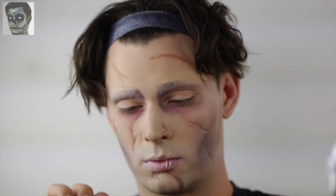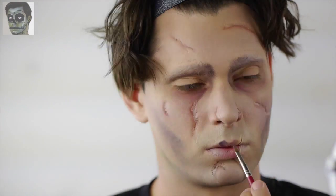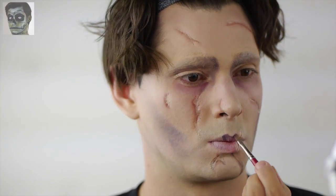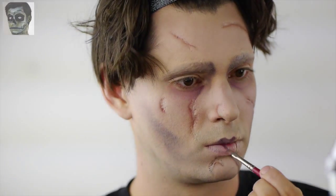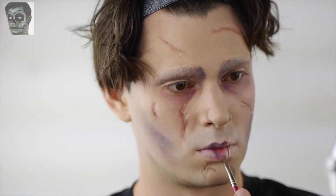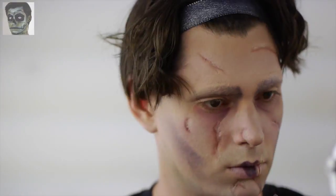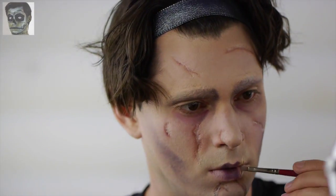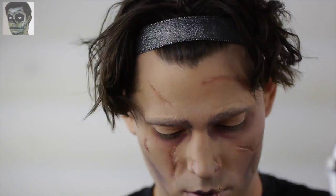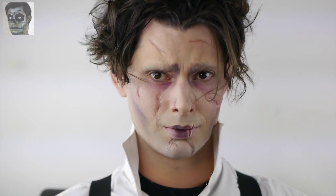For the last bit of makeup, I added more foundation in ivory to the outer edges of the lips. Then I applied plum to the center of the lips in a heart shape and blended it out into the foundation. You can find the plum color in the Ben Nye Bruise Wheel. Don't forget to fill in the lip scar with a dark flesh color like brown or maroon. Put together your best costume, work on that awkward smile, and your look is complete.